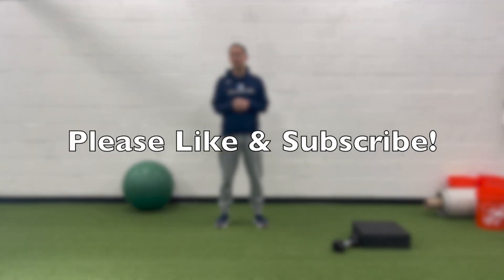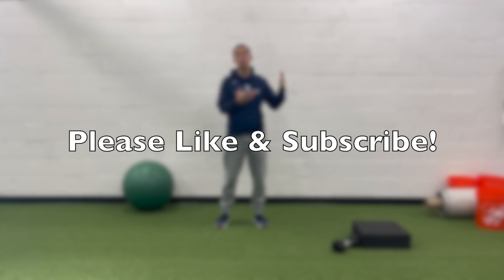Today I'm going over one of my favorite closed chain glute med exercises. I posted an exercise breakdown of the Captain Morgan before, but this video is going to be more of a regression — a Captain Morgan isometric — and when you would utilize it in the overall spectrum of ACL rehab.